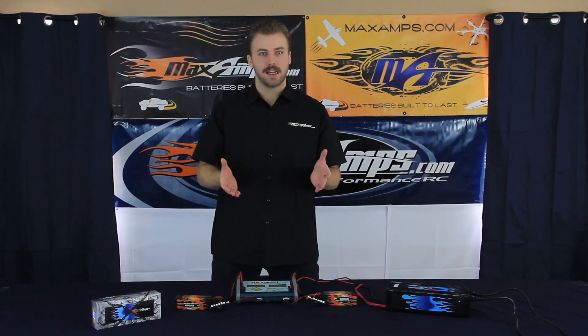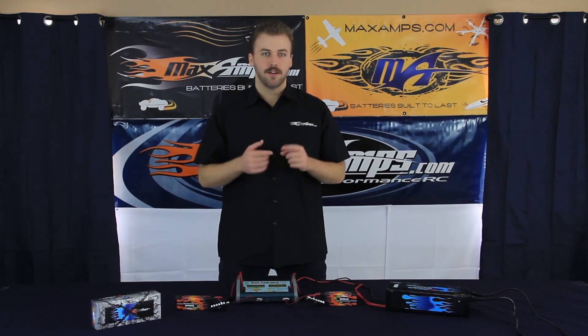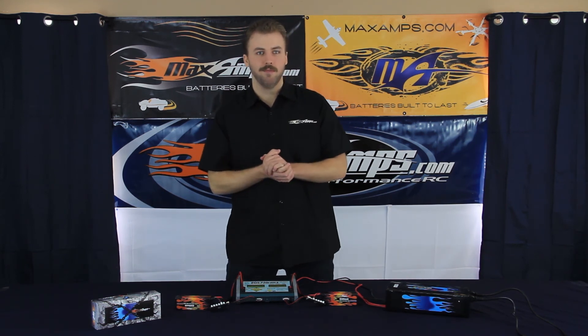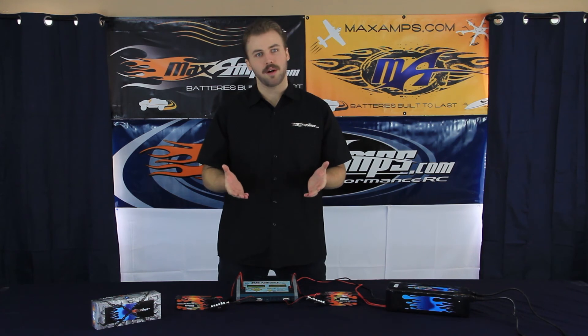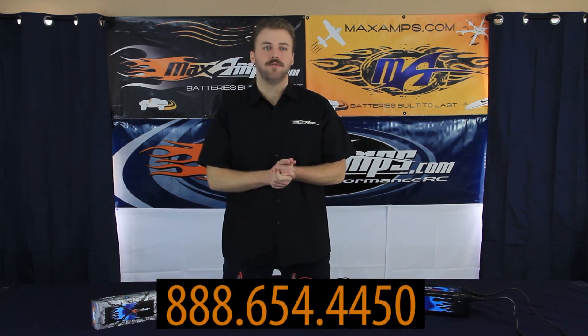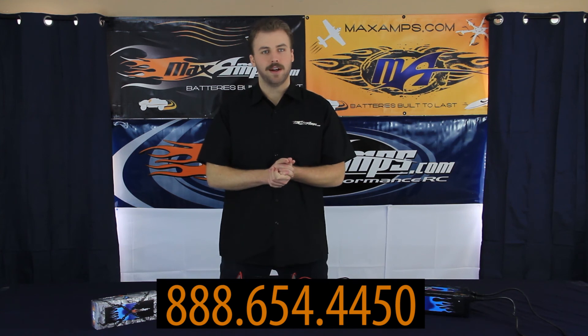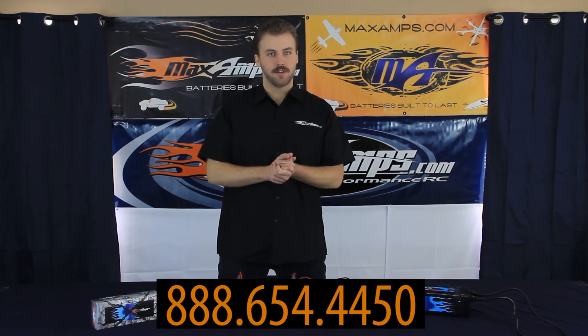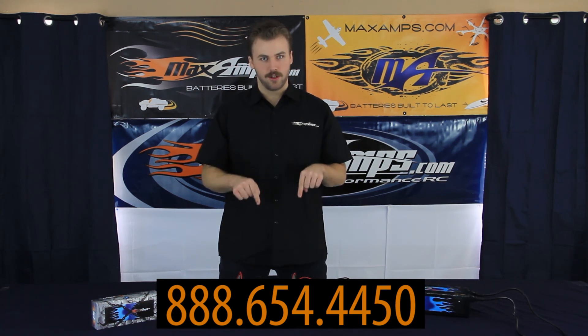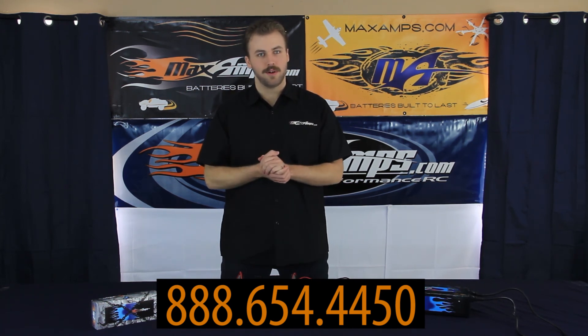Thank you very much for watching this Maxamps Minute. Again, my name is Evan. You can find all of these products on our website at www.maxamps.com where you can talk to one of our friendly live help representatives. You can also give us a call at 888-654-4450, or click on the links below and we'll take you directly to these products. Thank you very much for watching.